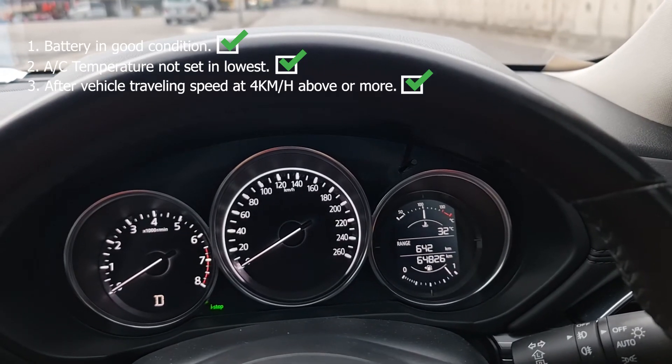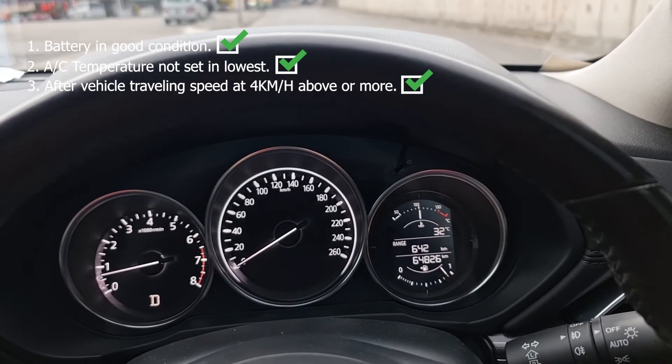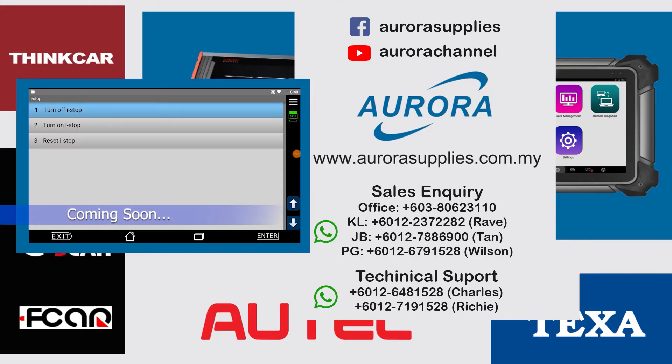Hopefully this video can help. In the next video I will show you how to disable the Mazda i-Stop system using scan tools. Stay tuned. See you next time.